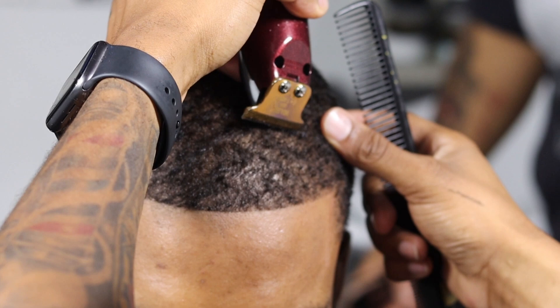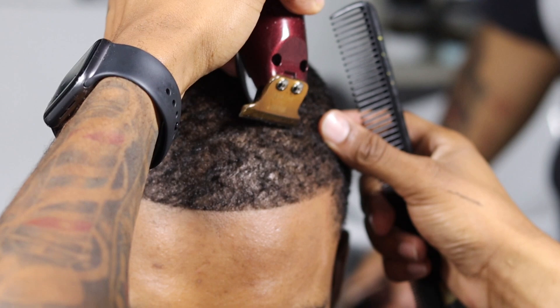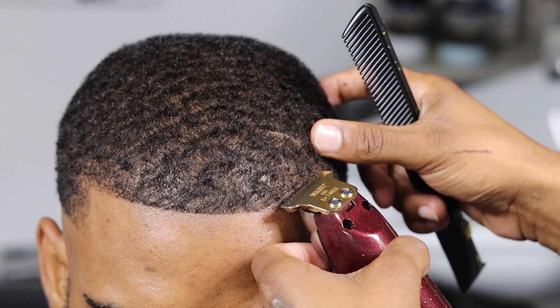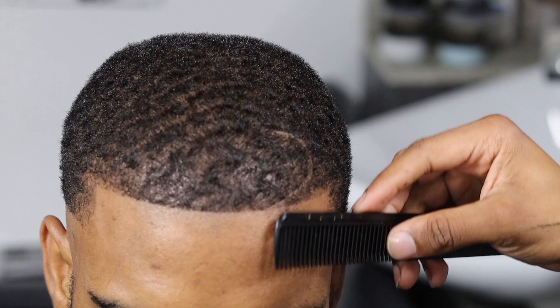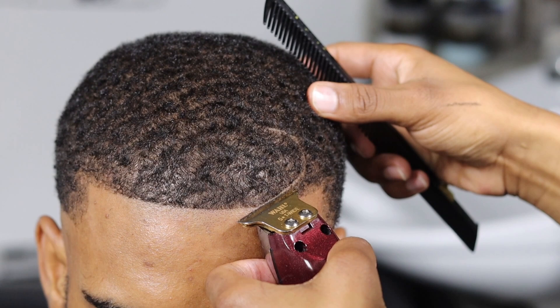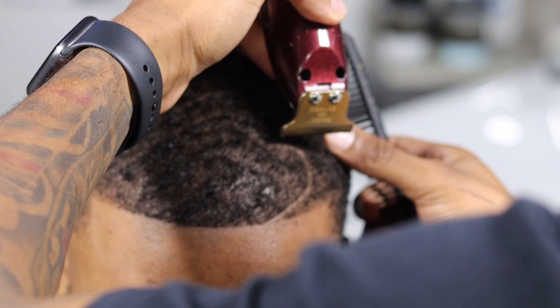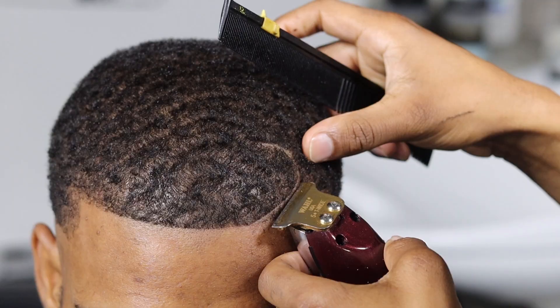I tilted his head back down because now I have to install the part. I'm starting with my blade upside down. When you're doing these hook parts, the secret is starting off flat up top and then just meeting that curve from where the hairline is. When you're doing a part, make sure you're combing as you go, because the hair can manipulate you — you'll think you have a very sharp line and then you keep tapping and you're snipping away more hair. Even when the hair is stiff from spritz, still comb through.